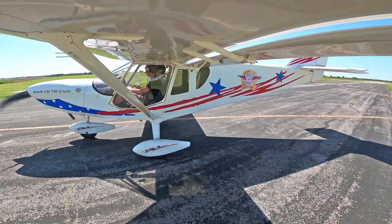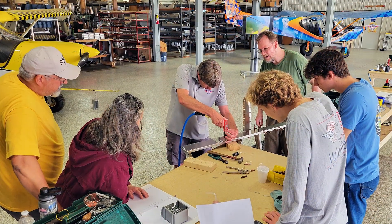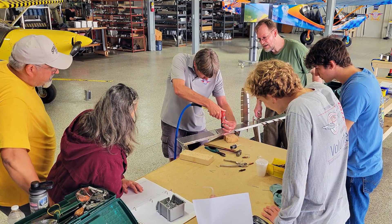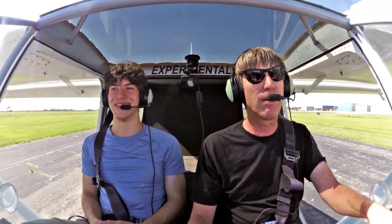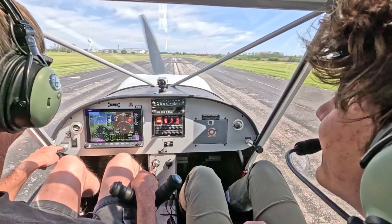So, what do you think of the rudder workshop so far? I'm very glad that I've come. I feel like I've learned so much — about Zenith and about building airplanes. And it's been a very fun opportunity.